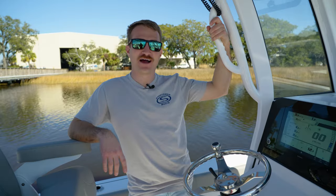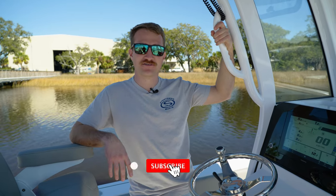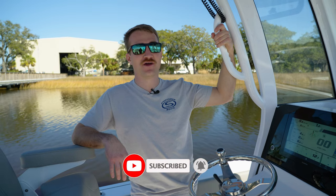Alright guys, those are some of the most common questions we get in relation to fuel and the fuel gauges. If you have any questions or comments, leave them below. Like and subscribe, and if there's anything you'd like to see, please email us at the address listed below. We'll see you next time.